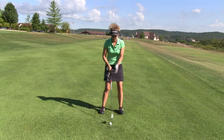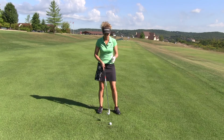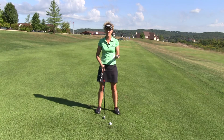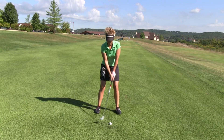The last thing I want to mention is ball position. If we're moving that ball position around an awful lot, we're going to be much more inconsistent. I would recommend, like a lot of your tour players do — in fact the majority of them — a consistent ball position for all your irons. I like to play mine a little bit left of center.